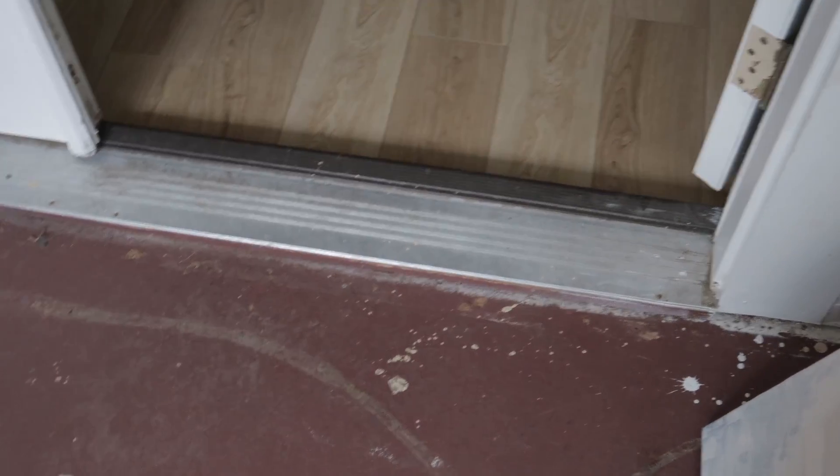The main idea here is to continue the wood floors into the art room. Now I know we do have that sill there, but we want to make it look as seamless as possible. And we also want to cover up some of these random holes.